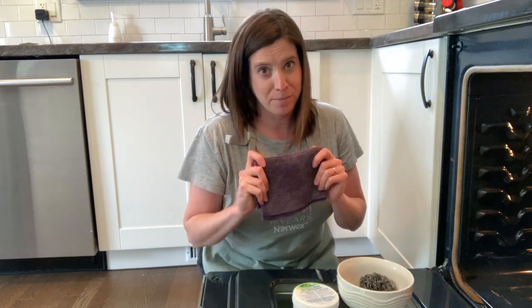Hi, I'm Crystal Moore, a Norex Independent Consultant, and I am going to show you today how I'm going to clean the inside of my stove with the Norex cleaning paste and a spear net. For this job, you'll also want to grab a Norex kitchen cloth or an Envirocloth or paper towel.